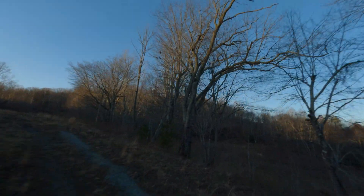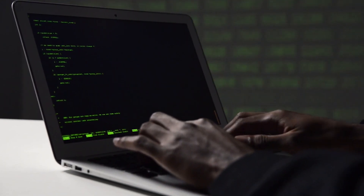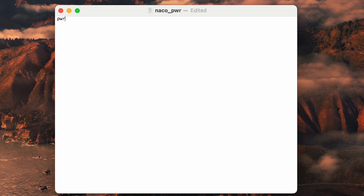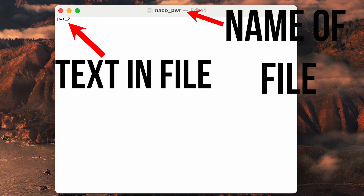I found a way to double your signal range, and if you ever do lose connection, I can almost guarantee you that you'll find your drone. This first tip only applies to the digital system — we're going to be hacking our goggles. What we're going to do is format our SD card on the goggles, then put a text file onto the SD card. You're going to want to make sure it says exactly this. Once you have that, put the text file onto the SD card and put it into your goggles, and that's it. It unlocks more power output, which means it will give you more distance.